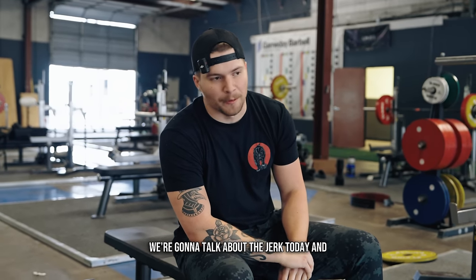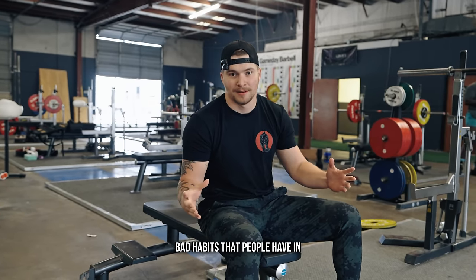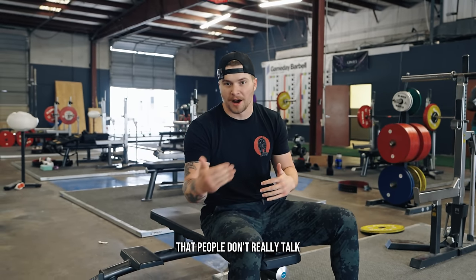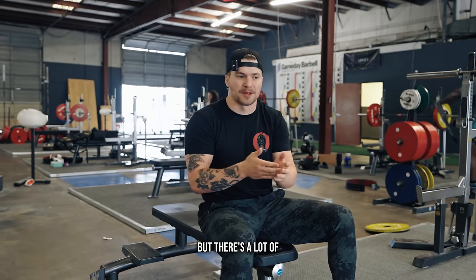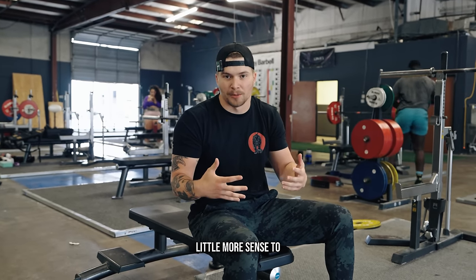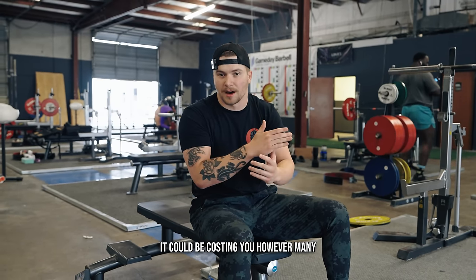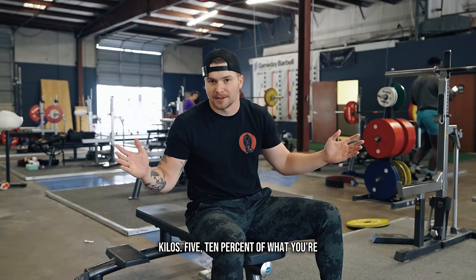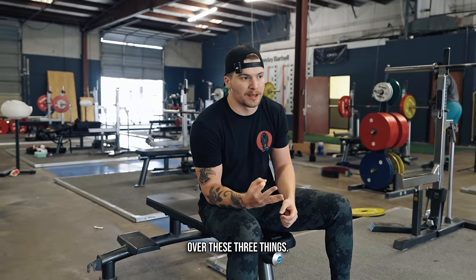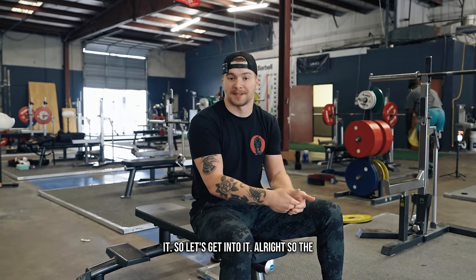We're going to talk about the jerk today and what not to do. We've talked about what you should do. We're going to talk about the most common bad habits that people have in the jerk that are costing them kilos — things that people don't really talk about a lot. There are little intricate details in the jerk that if you're not executing on, it could be costing you five to ten percent of what you're actually capable of. So we're going to dive into three bad habits, and I'm going to show you how to identify if you have the problem and how to fix it.